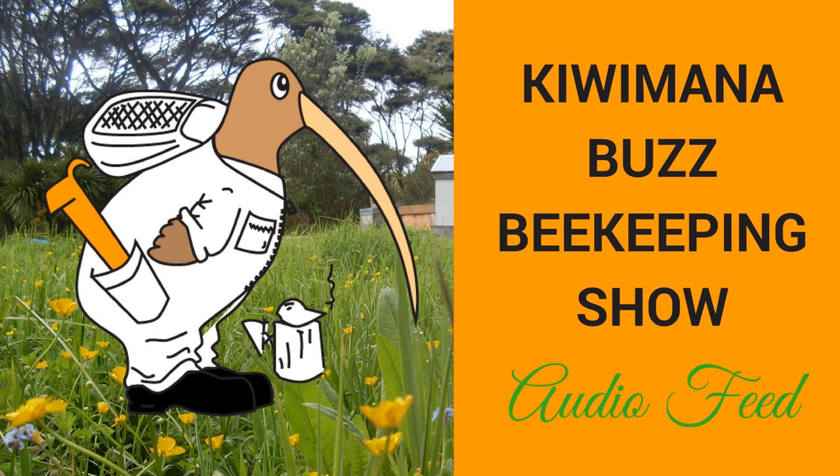Welcome to the Kiwi Mana Buzz. Barry here, and today we've got Kevin Ingram from the BK Corner and Phil Chandler, the Barefoot Beekeeper. Maybe we'll just go around the room and tell the audience about what we're doing and who we are. Maybe we'll start with Phil.